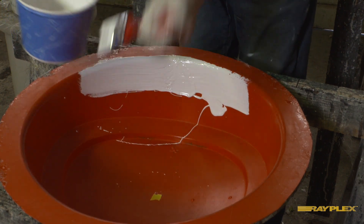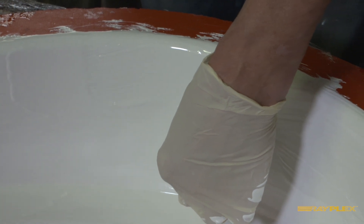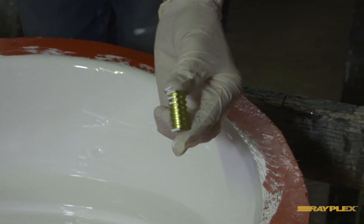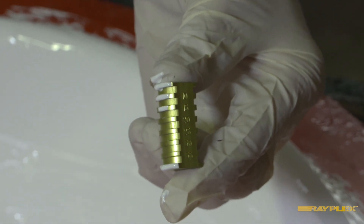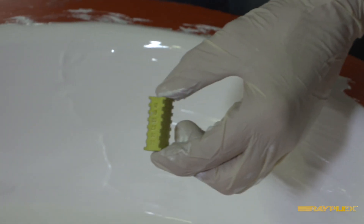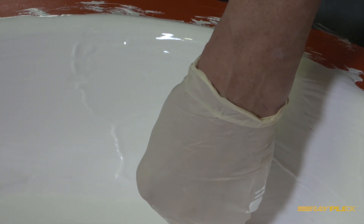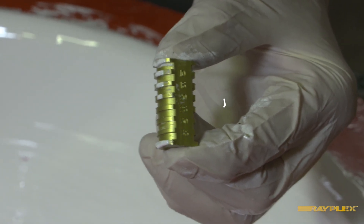When brushing gel coat onto a mold, you need to get the right thickness, and the way to do this is to use one of the mill gauges. Press the mill gauge into the side of the mold, hold it gently, then pull it away. Right now we only have about 15 mils of gel coat. To build up the thickness, we brush on a second coat very heavily. Then pressing the mill gauge in again and pulling it away, you can see this time we've got about 20 mils of gel coat on the mold.